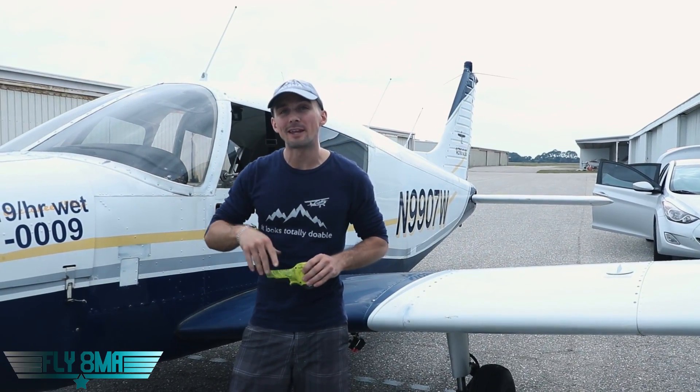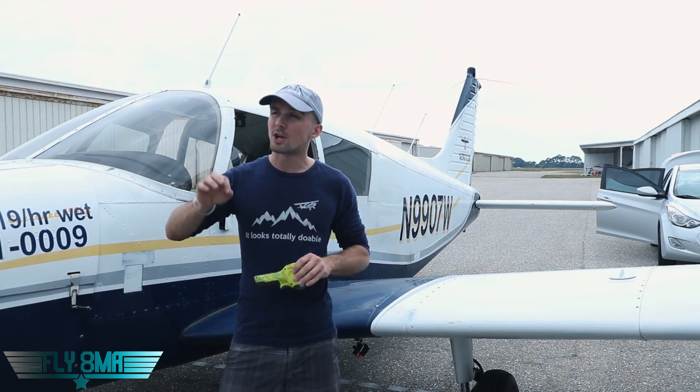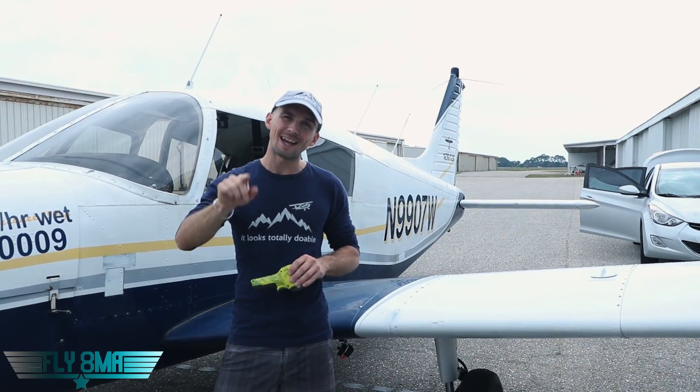Hey guys, what is up? John here from fly8mikealfa.com. Today we are talking about what happens when you ride the brakes when you taxi an airplane.